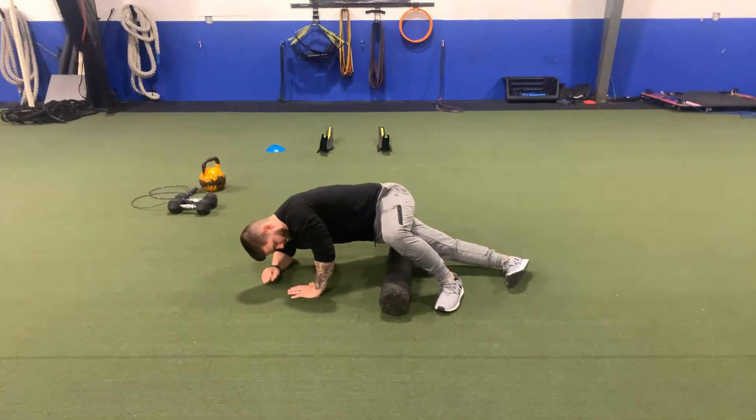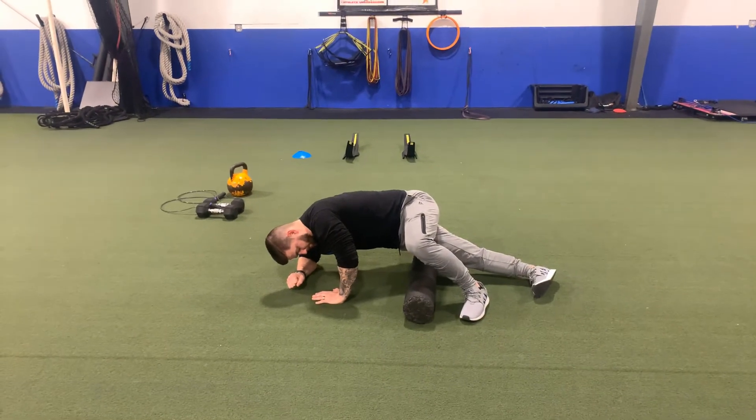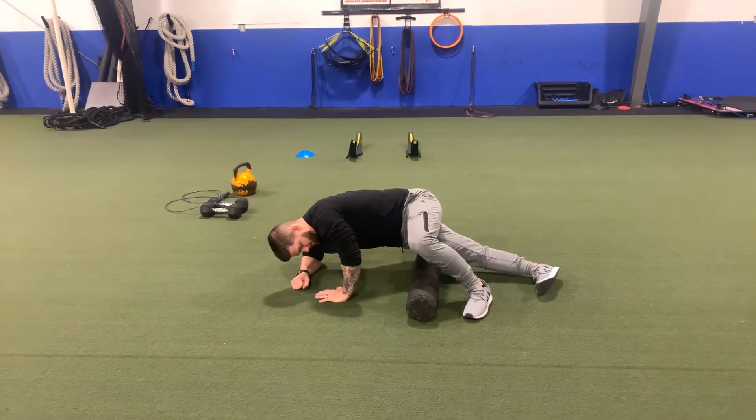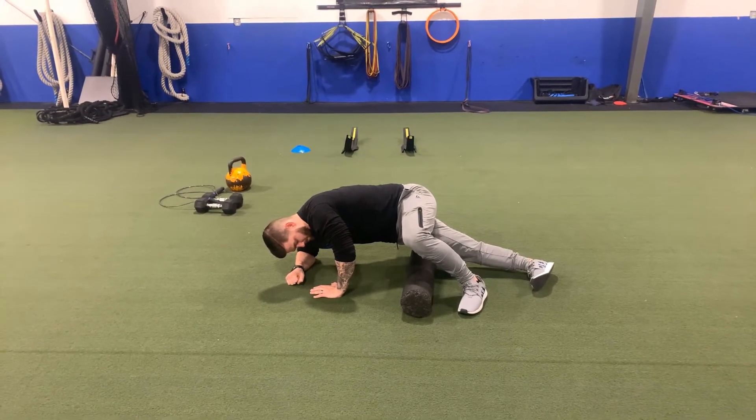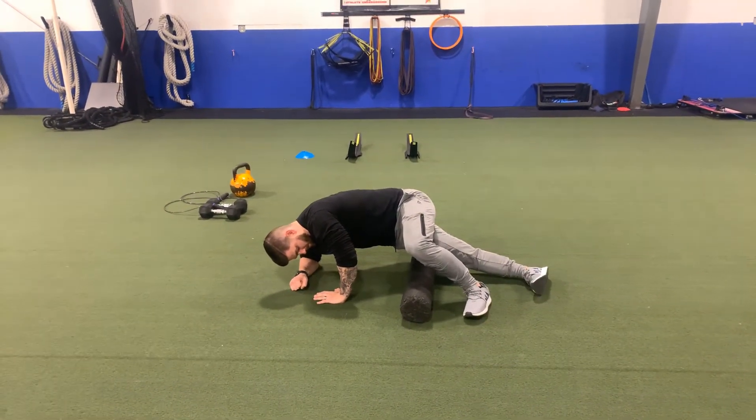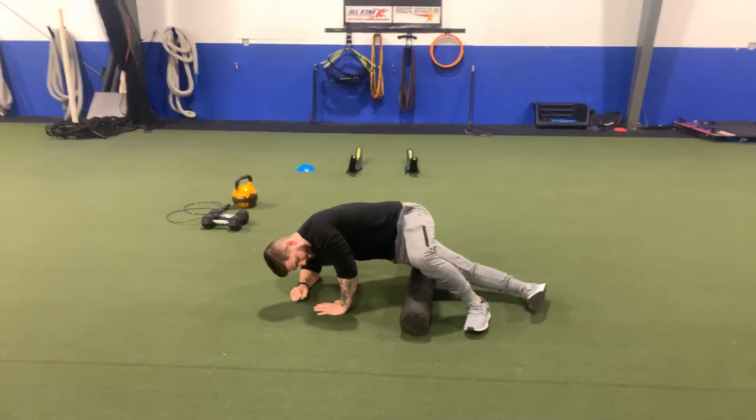When it gets tight and gets messed up, it can really cause some problems for you. So here we're foam rolling it right now to break down some of that abnormal scar tissue that tends to develop there. Slow, steady rolls — find your tender spots, let time and pressure do the work.